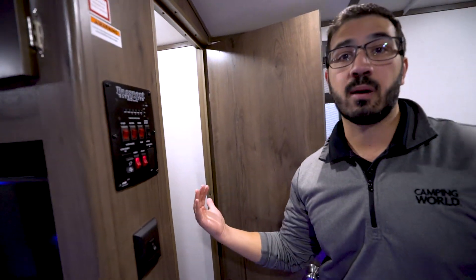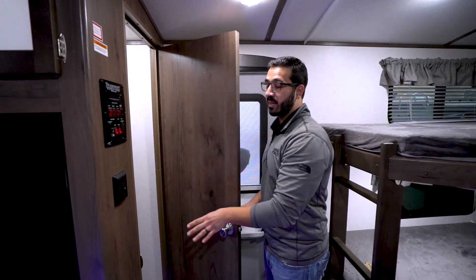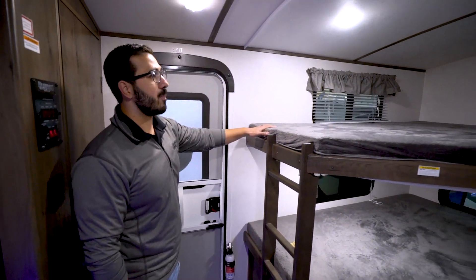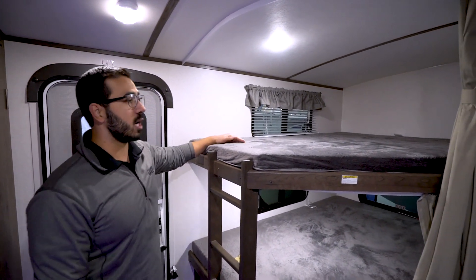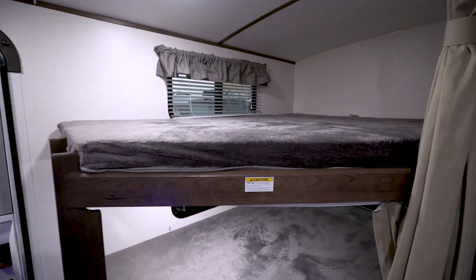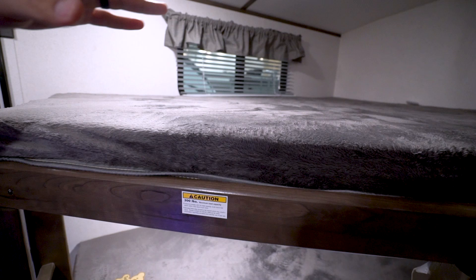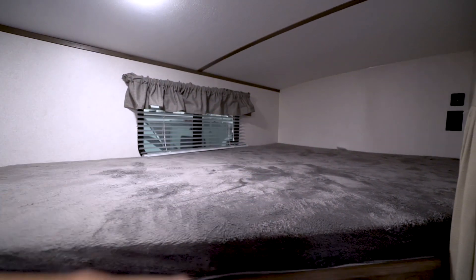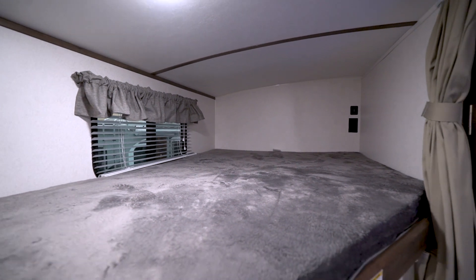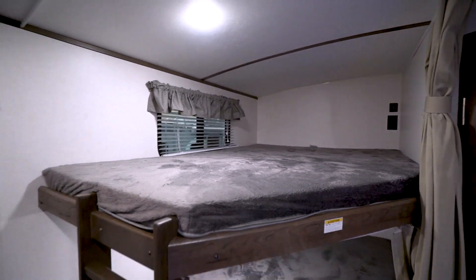The shelves don't come all the way forward, and I like that because it gives you a spot for a broom, a mop, a Swiffer, a vacuum — whatever you want to bring with you. You have the space for it. In the very back, you have the double over double bunks. They have a 300-pound weight capacity. One of the things that Passport does very well is they put USB ports and electrical outlets in the bunk, so if kids need to plug in a tablet on a rainy day, you can do that.